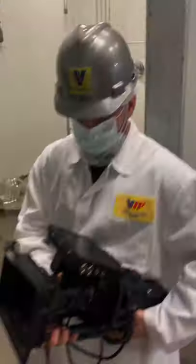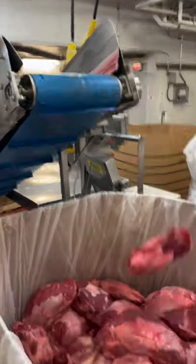I got to take a tour of the Vienna Beef Hot Dog Factory here in Chicago. And let me tell you, my expectations were actually blown away.